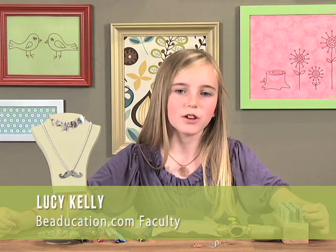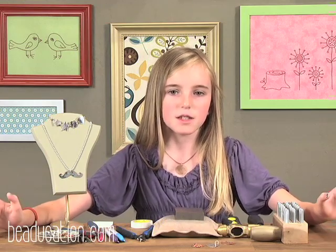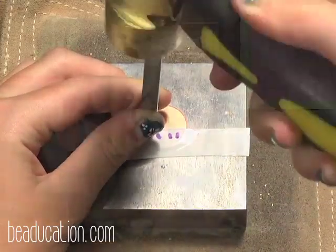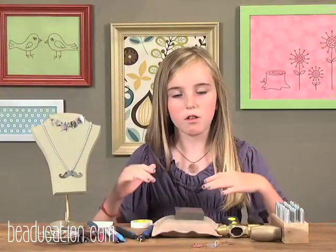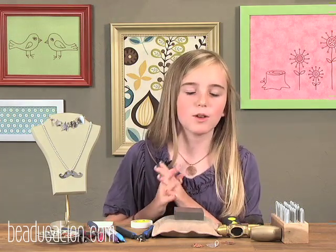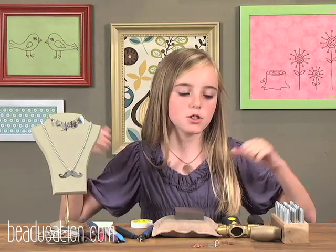Hi, I'm Lucy Kelly, daughter of Lisa Niven Kelly, owner of Bee Education, and today I'm going to be teaching you stamping. Stamping is very fun and very easy and I love it. I'm just going to be covering the basics, but if you want to get more in depth, I would go look at my mom's video, but hers is kind of long and kind of boring for me, so I would just recommend that for more older kids. Let's just get started.